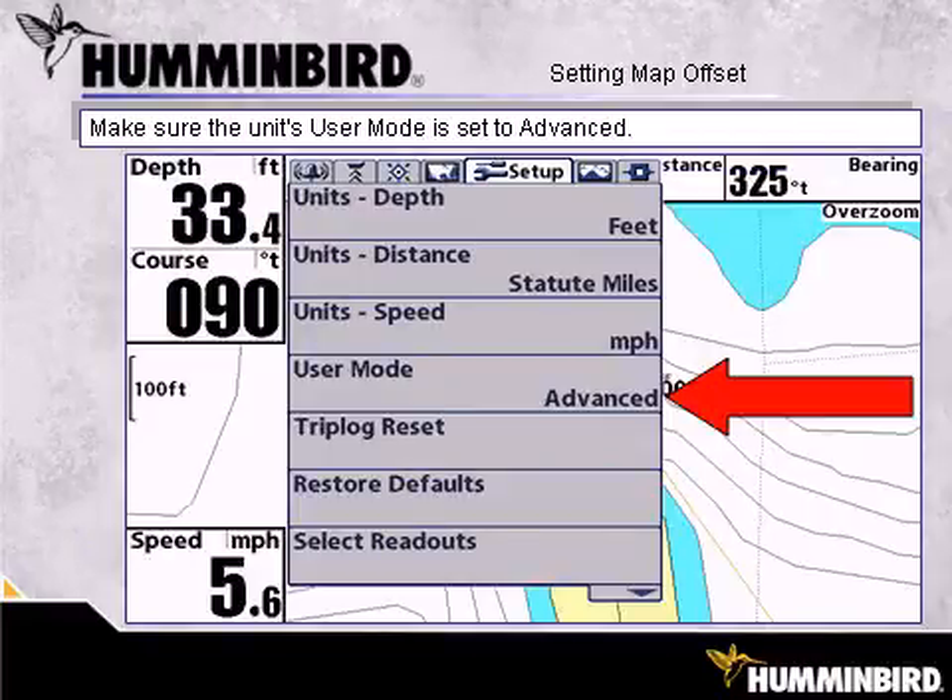The first thing we need to do is make sure that the unit's User Mode is set to Advanced. Press the Menu button twice to access the main menu system, then tab over to Setup. And under User Mode, make sure it is set to Advanced.